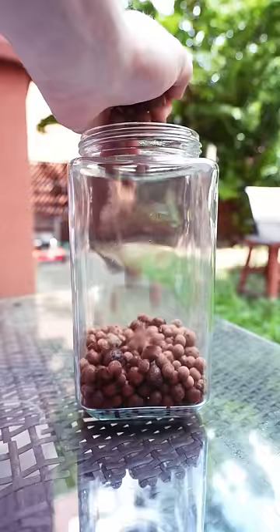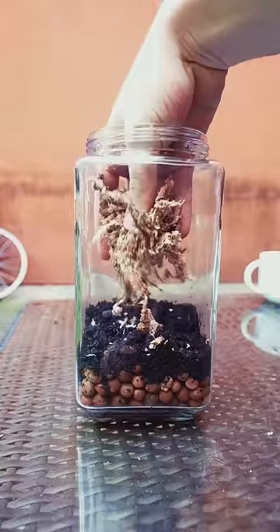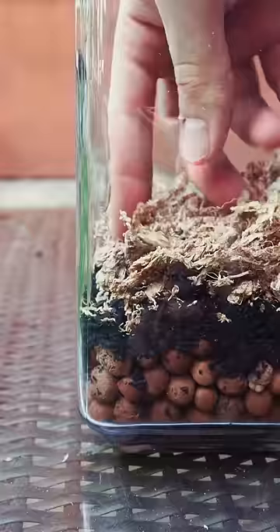For the false bottom, we're going to be using LECA. Do not store these near your Reese's Puffs — that really threw a wrench in my morning. One layer above that, we've got some horticultural charcoal, and then one layer up further, we've got some sphagnum moss.